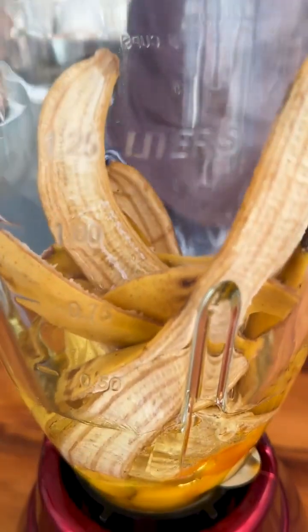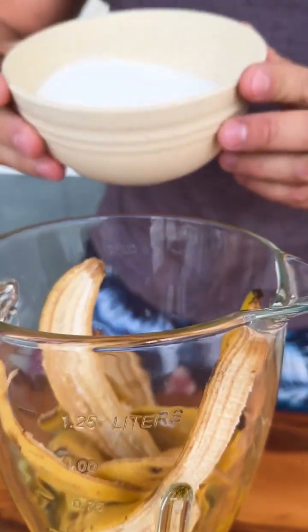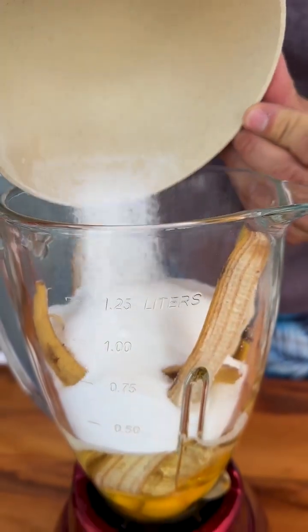Now I'm going to add a cup of oil — my cup has 200ml. Now 2 cups of sugar.